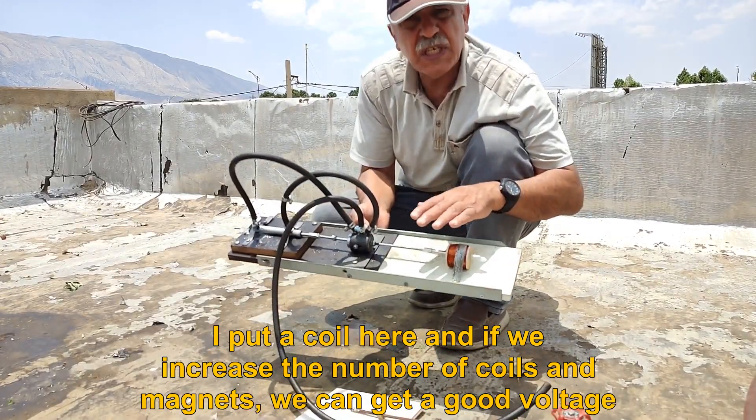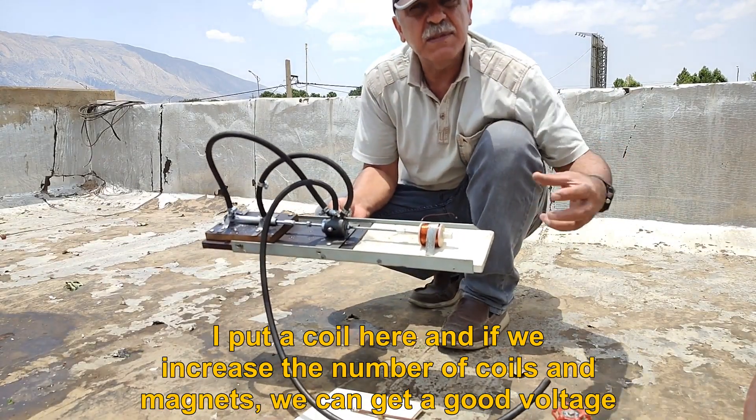I put a coil here, and if we increase the number of coils and magnets, we can get a good voltage.